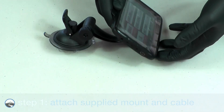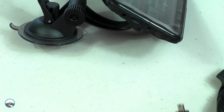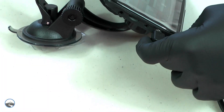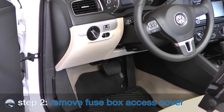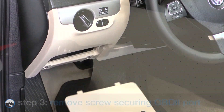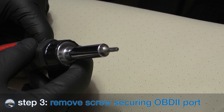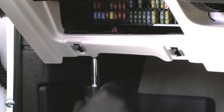Begin the install by attaching the Banks IQ monitor to the supplied universal mount, then plug the USB cable into the Banks IQ. Next, remove the vehicle's fuse box cover. Using a T15 Torx bit, remove the single screw securing the OBD2 port bracket to the dashboard frame.